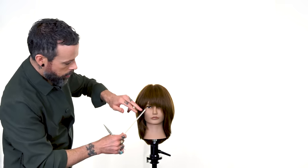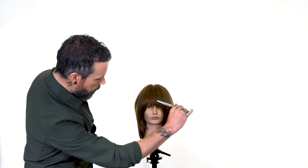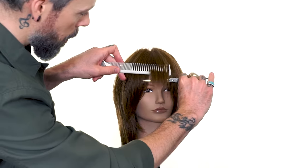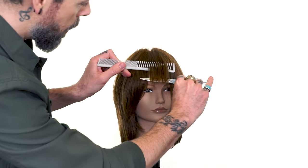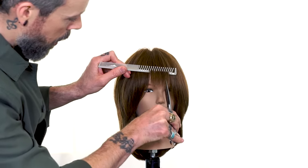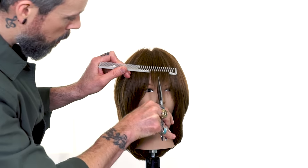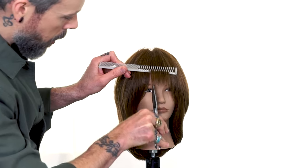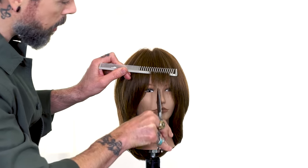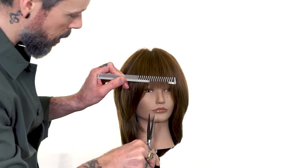Now with the interior, what we can do is right there in the center where we do want a few pieces that are going to be able to sit just right there in the forehead without being moved around too much — we can come in and just point cut into the perimeter edge. Again, we're going to stay very, very parallel to the grain of the hair so it stays incredibly soft.